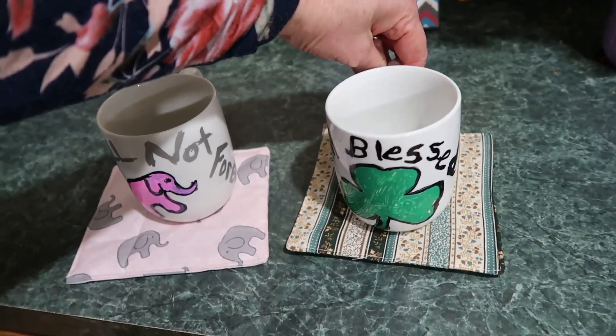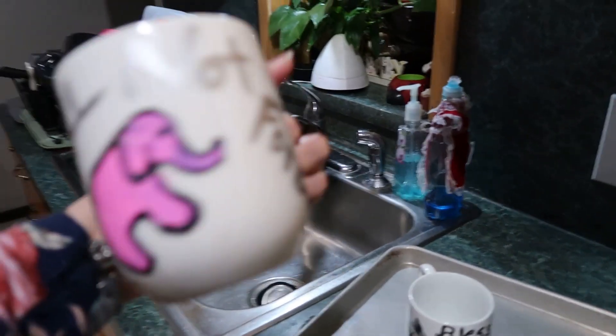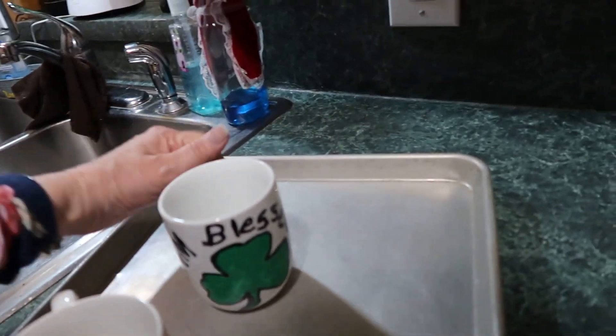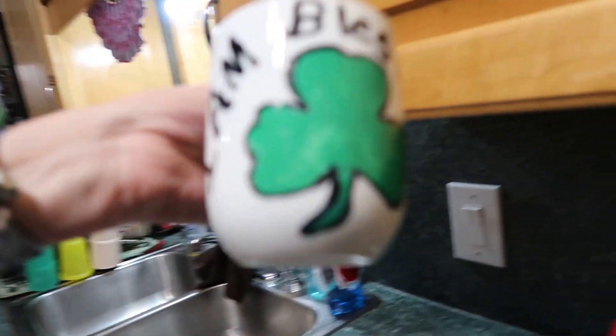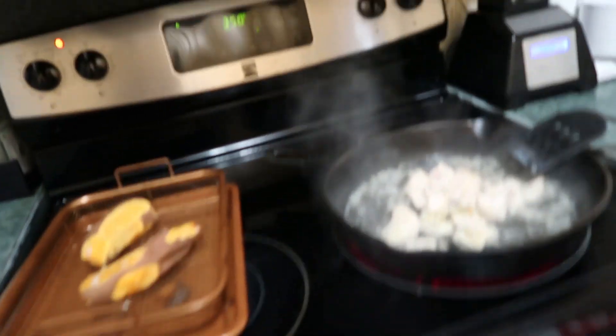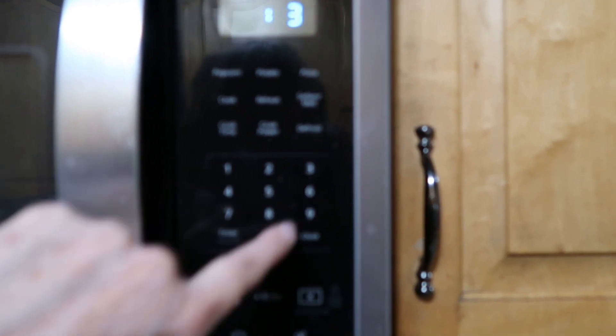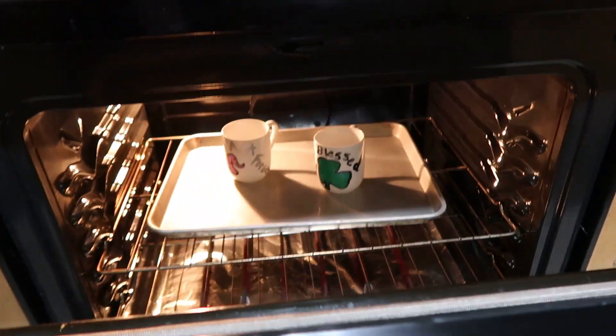Look how cute — you put your hot chocolate in there and you are good to go. Make sure it is how you want it to be, because once you bake it, it's permanent. Now put them into your cold oven and set the timer. Temperature: 425 degrees. Bake for 30 minutes. Okay, they are done baking, but I'm going to leave them in — just turn the oven off and let them sit in there for a couple of hours. Then that is permanently on there.